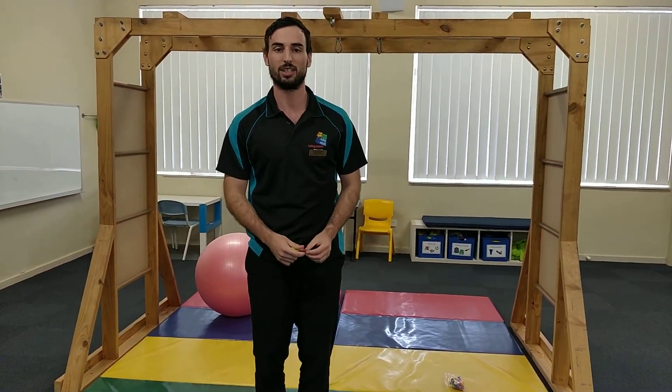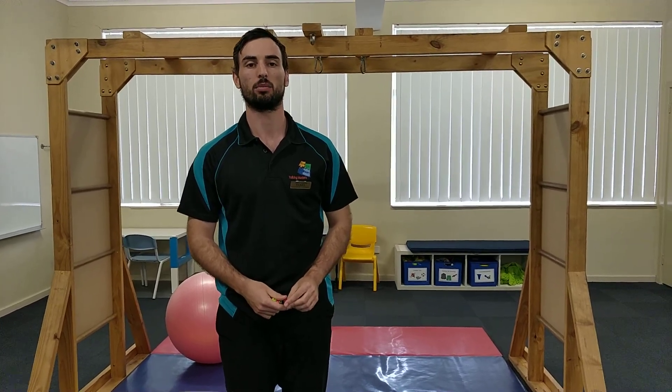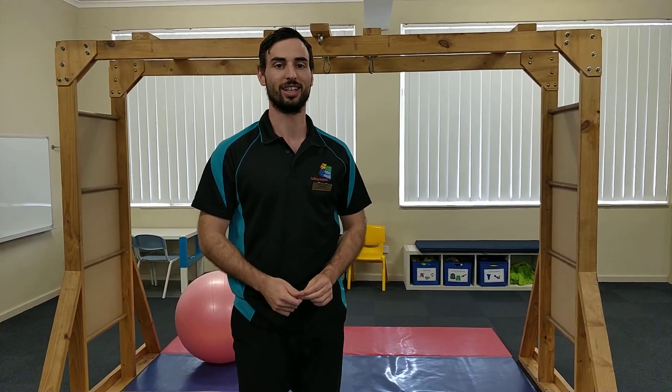So those are the gross motor stickies activities for today. You can ask your OT any questions about that if you have any. Thanks.